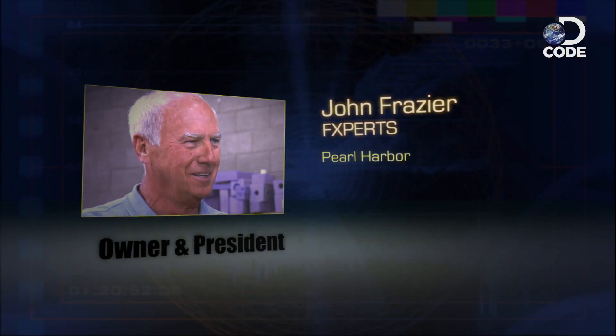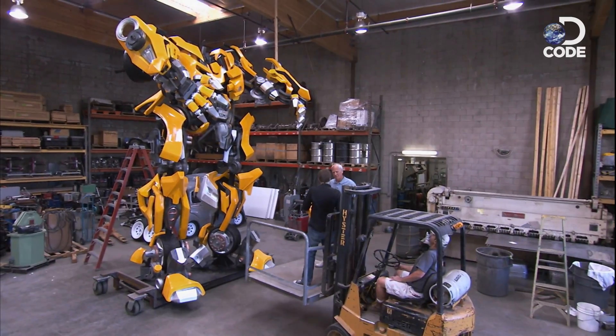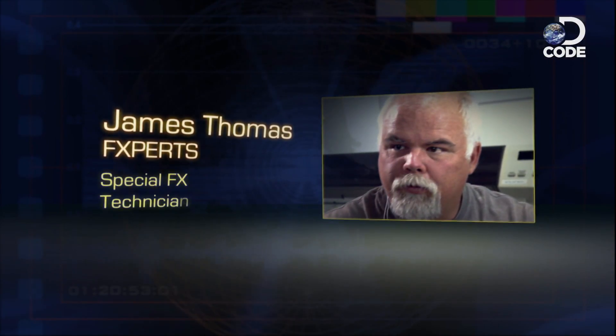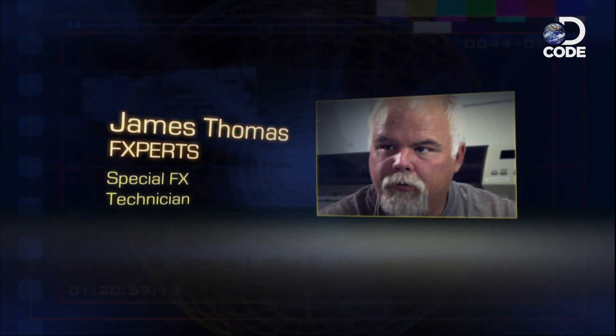This is John Frazier, an Oscar-winning special effects maestro. Step one in birthing the bee is the concept art. But how do you go from a drawing to a 20-foot monster machine? Special effects technician James Thomas showed me how they turned the original concept art into something engineers can work with.